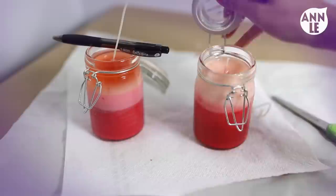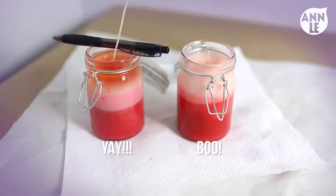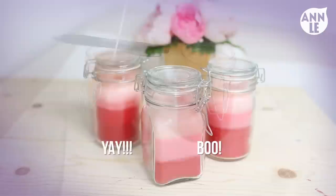My first attempt is the candle on the right side, and as you can see, if you don't have any patience — like I didn't — the wax will just melt together and mix. So it's very important to wait for each layer to completely cool down. If you follow the step-by-step process, you should end up with something like this.